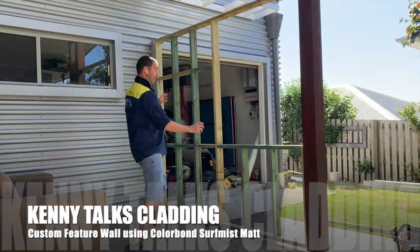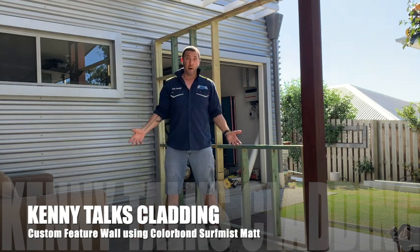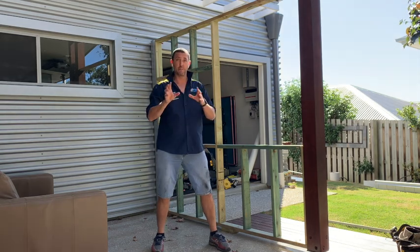From the toe mould, then we're going to have some sheets go on and we're going to flash it around here. I'm not going to go into full detail — I'm just going to show you step by step how it goes and do a bit of a time lapse in between.